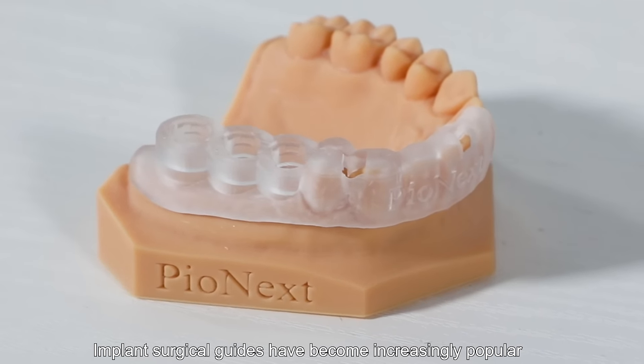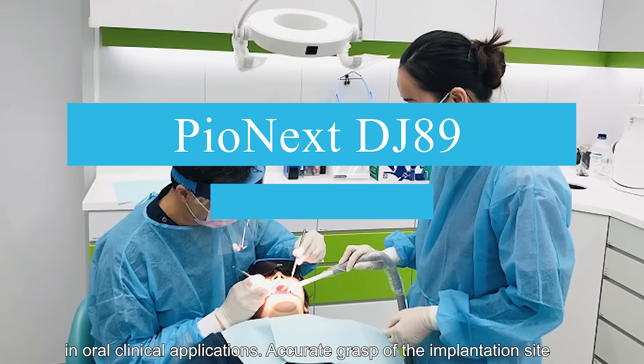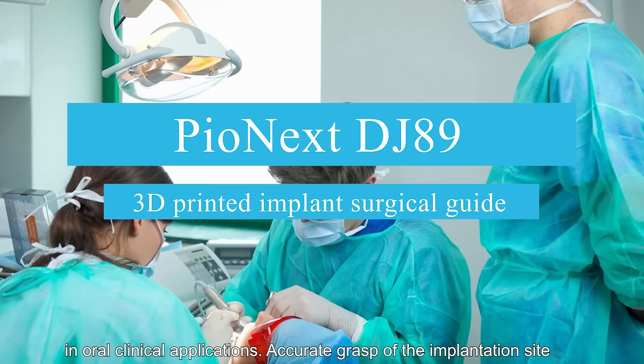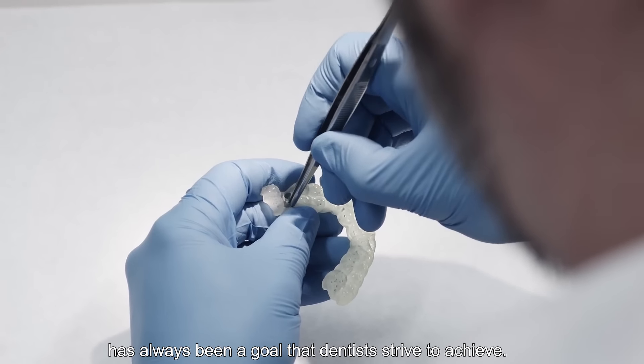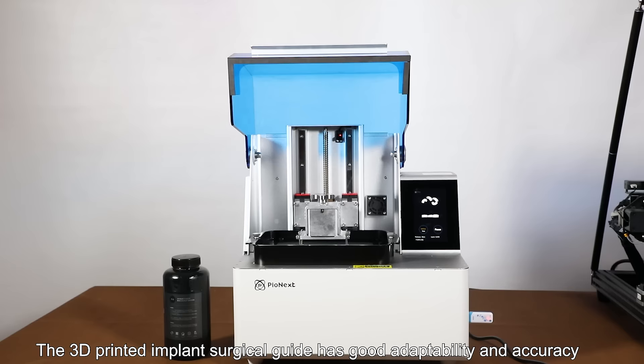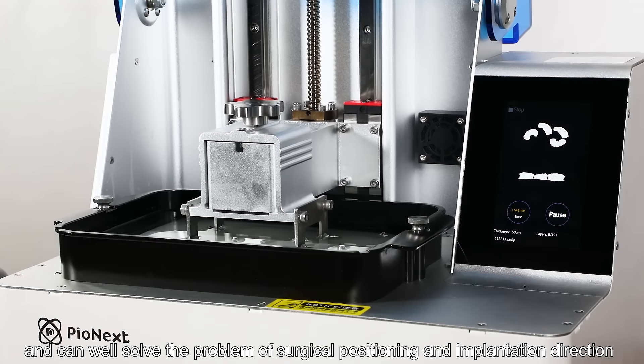Implant surgical guides have become increasingly popular in oral clinical applications. Accurate grasp of the implantation site has always been a goal that dentists strive to achieve. The 3D printed implant surgical guide has good adaptability and accuracy and can well solve the problem of surgical positioning and implantation direction.